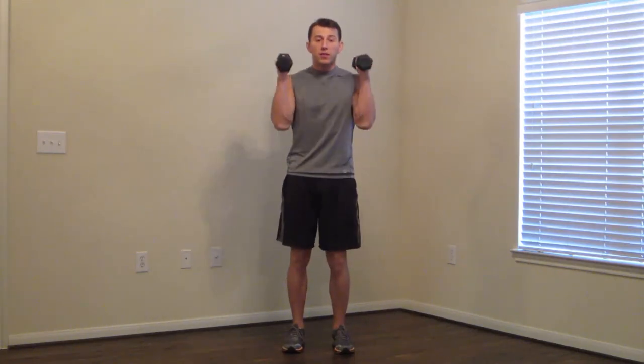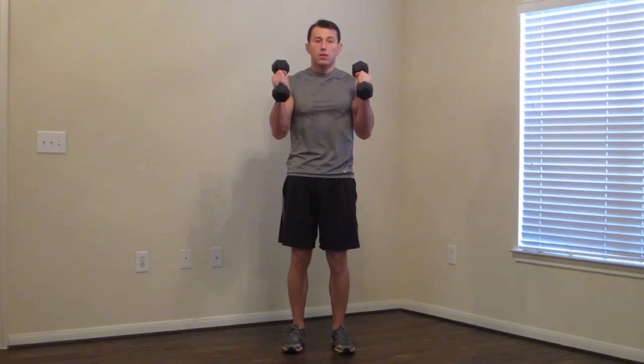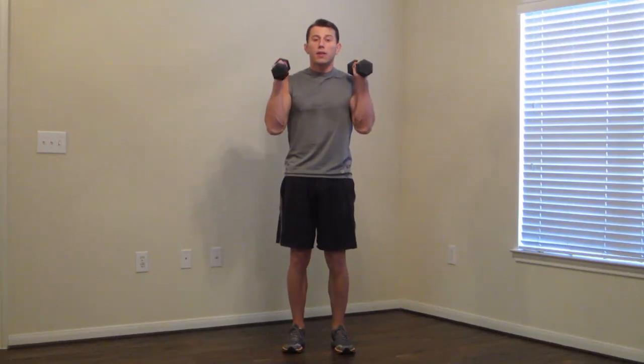We're going to do a hammer curl with 1 second on the way up and 5 seconds on the way down. Slow. One second up — one, two, three, four, five. Hammer grip. One, then slowly coming down. Nice and controlled. Elbows are in.